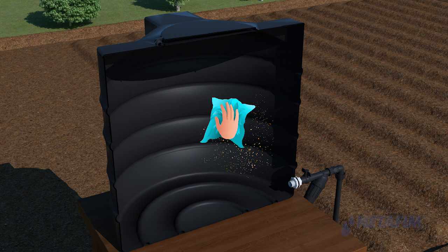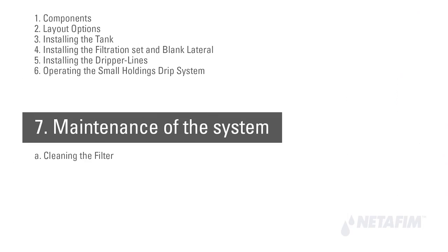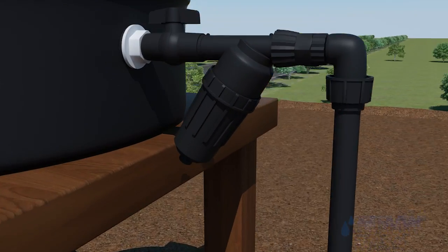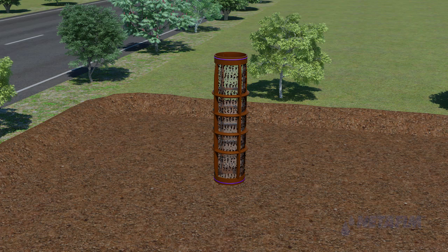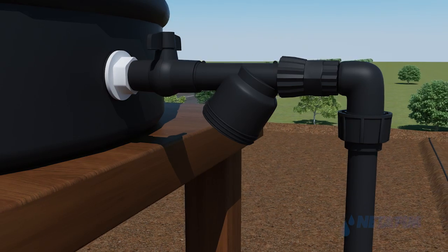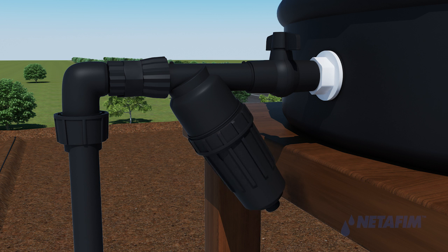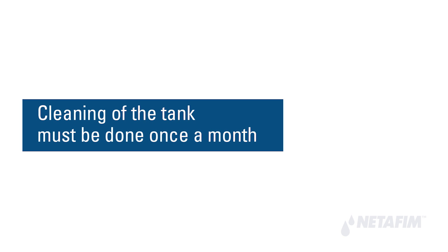Maintenance of the system requires periodical cleaning of the water tank, filter, and removal of salt deposition from the dripper lines. Filter cleaning should be done on a daily basis. Open the filter cover, remove the nylon mesh, wash off all debris and dirt under running water, then place the nylon mesh back and close the filter cover.